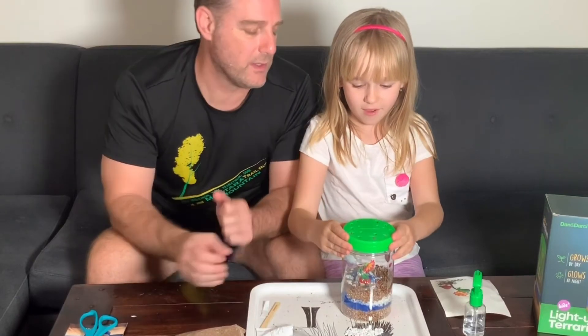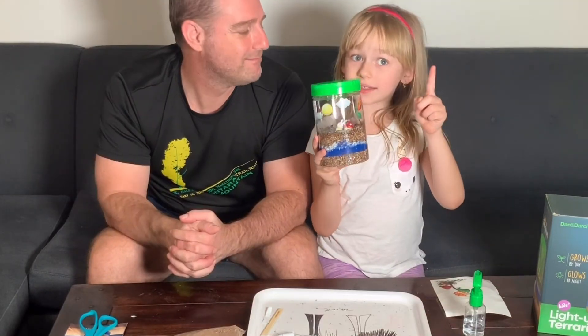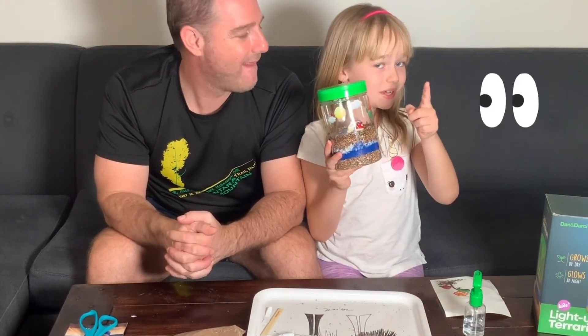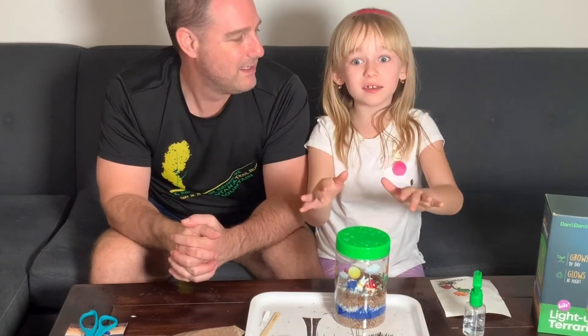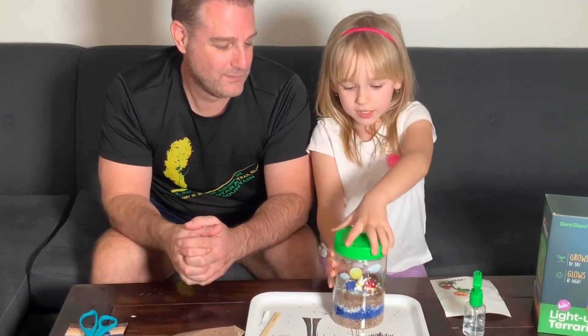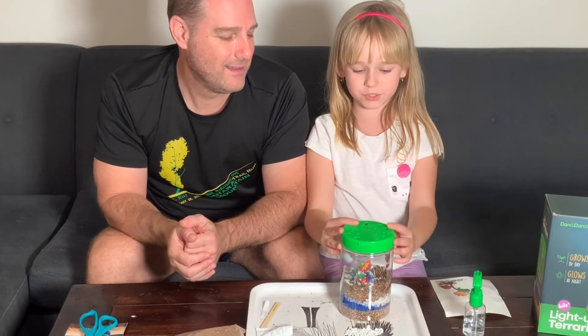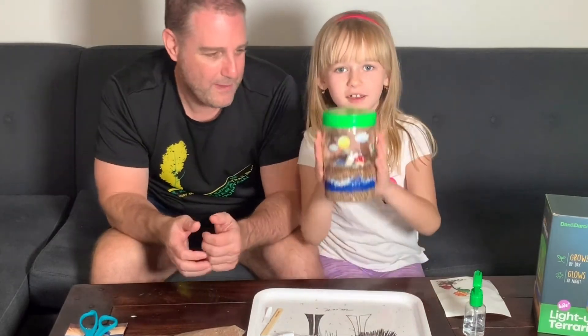Put the lid on and screw it on. One thing you must do for the plants: put the terrarium next to the window so the sun can give light to it and the plants can grow. It also has a little light that you can turn on — it's a night light so you can see inside. That's your terrarium, and we'll check back in once it starts to grow and you can see the end result.